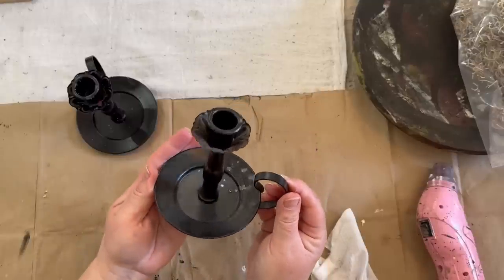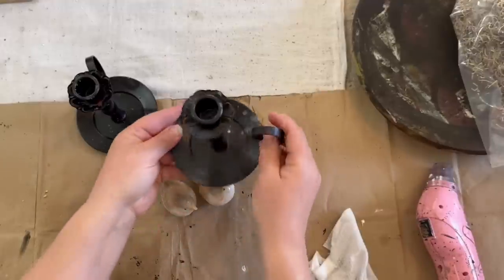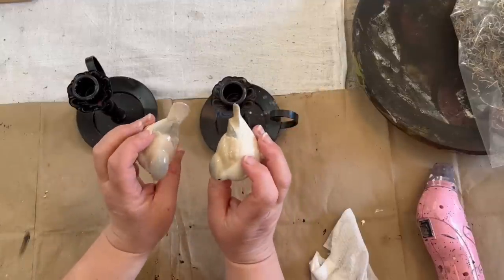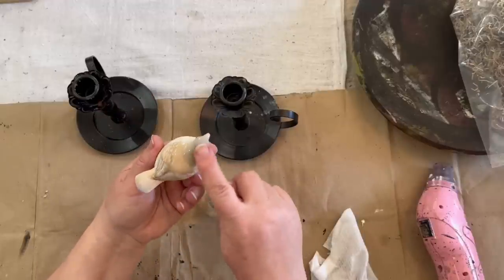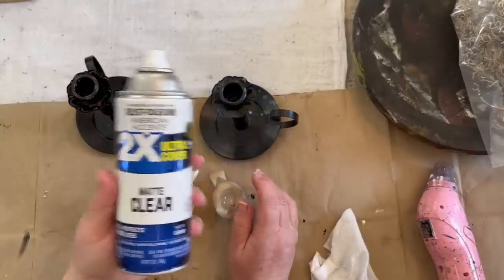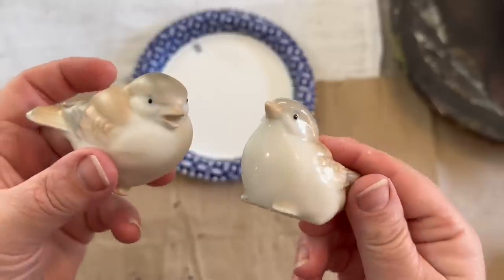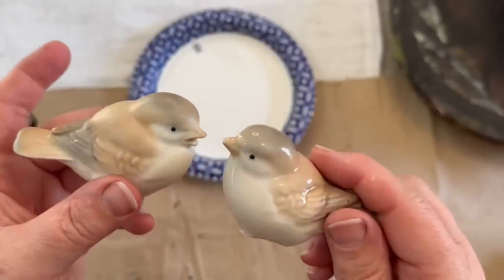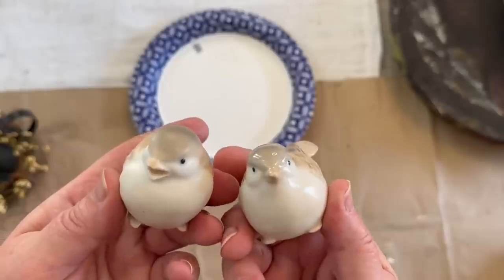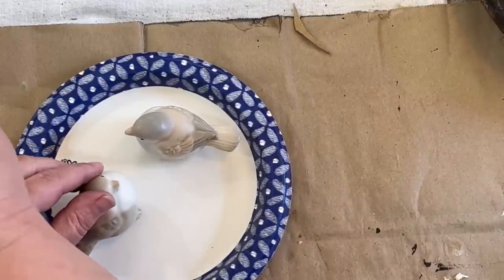I know this isn't wall decor, but this was so cute I wanted to show you. I got these little candlesticks for two dollars at Goodwill, and these two little birds from the flea market for three dollars for the pair. I love the shape of them, but they were a little shiny. So I'm taking my Rust-Oleum Flat Clear matte spray — I'm showing you here I sprayed one of them and it dulls it right down. That makes the bird look so much better without being shiny.